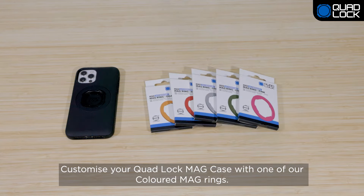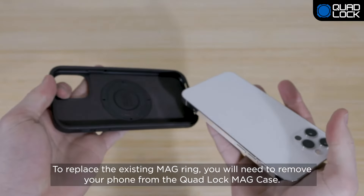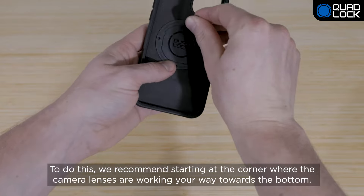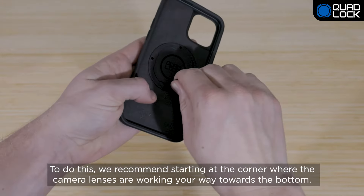Customize your QuadLock MagCase with one of our colored MagRings. To replace the existing MagRing, you'll need to remove your phone from the QuadLock MagCase. To do this, we recommend starting at the corner where the camera lenses are and working your way towards the bottom.